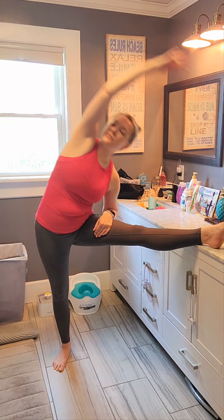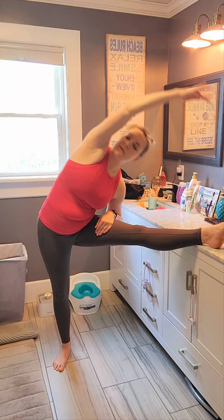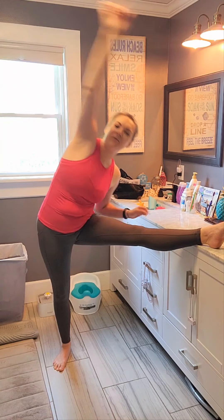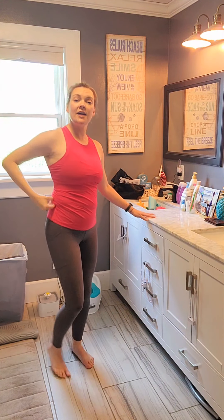Good job. Now I want you to see if you can take that hand off the counter, put it on top of that leg, other arm over. Reach to their toe. Keep that chest open. And let's do three, two — really reach for it — last one. Good job. Carefully take your leg off. We got to do the other side.